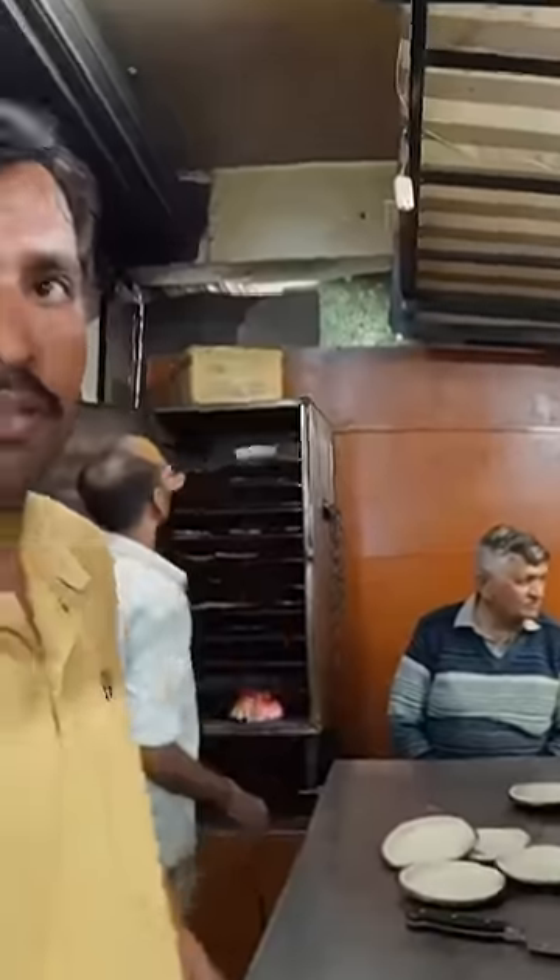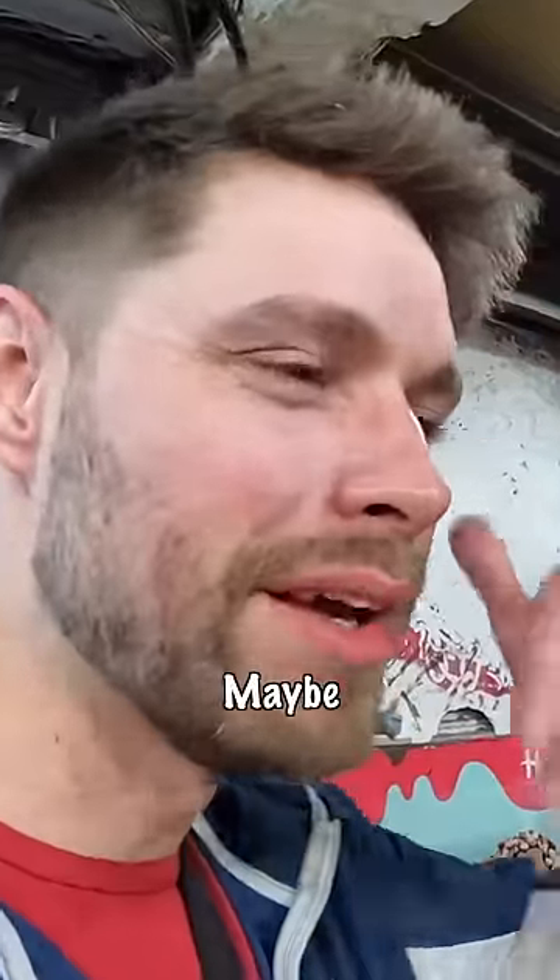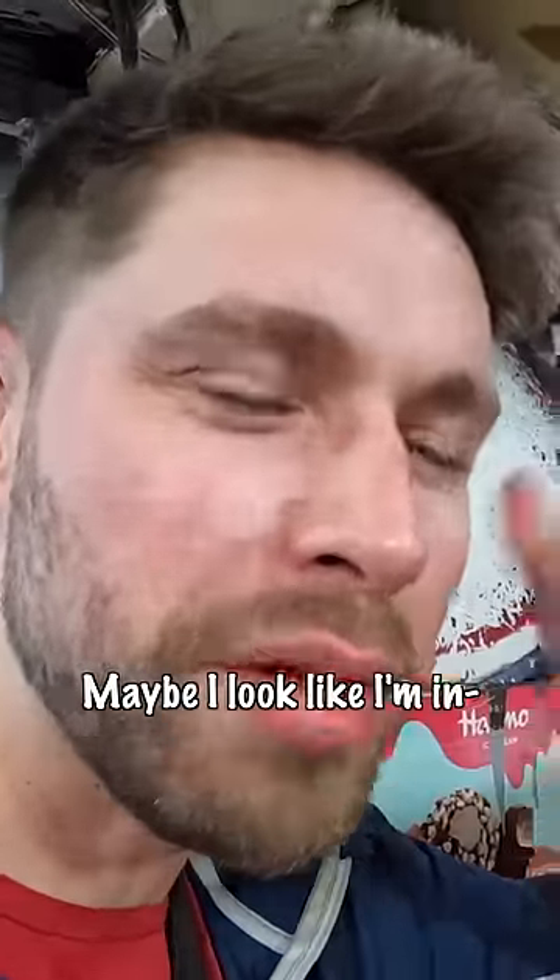How you doing? No problem. Nice, man. Maybe I look helpless. Maybe I look like I'm ready for a pizza.